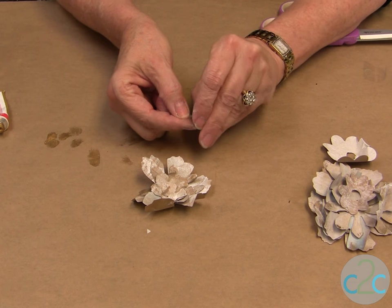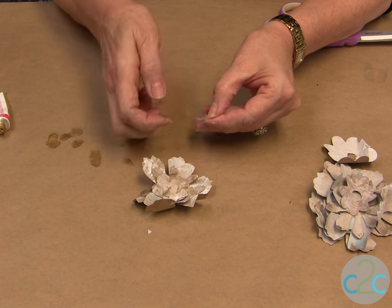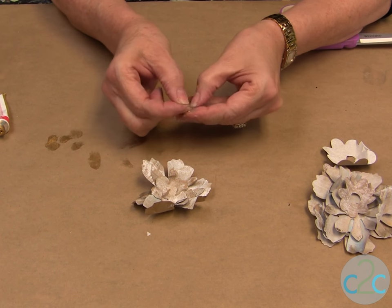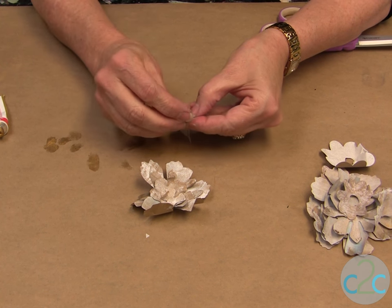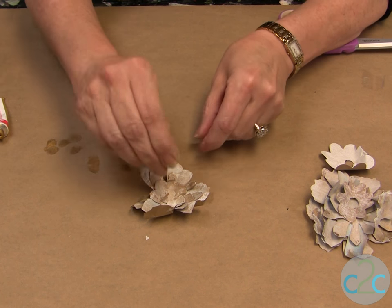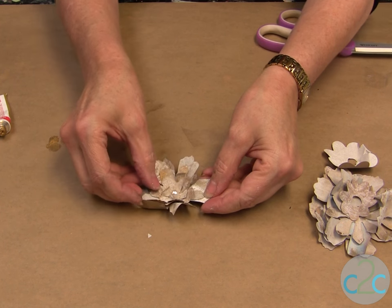The little secret here is fold your dot in half before you take it off. Fold it in half again so you have a kind of a bunched-up dot. Put your pearl in it and put it in the center of your flower — like so.